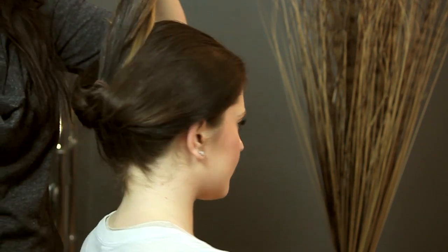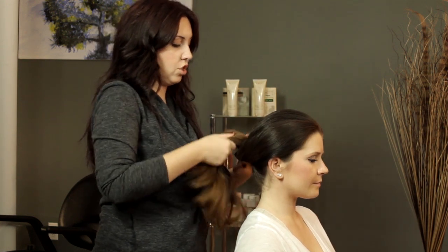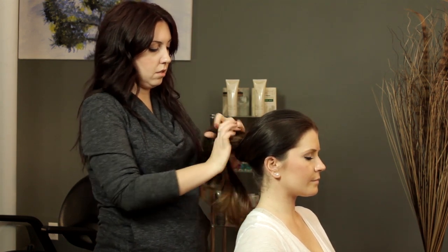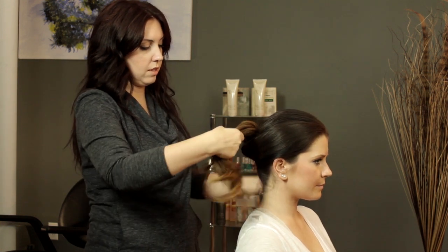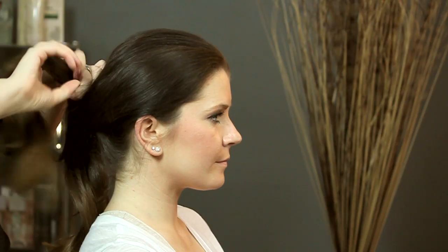So it's going to look like this from the back. And then we're just going to tighten that up a little bit. You can just tighten it by pulling the ponytail. And then I'm just going to take my ponytail section and just make two separate sections.